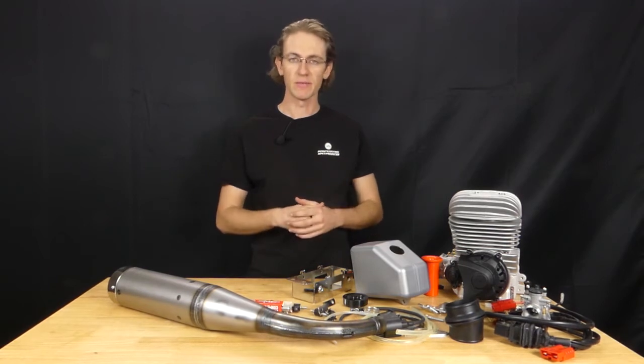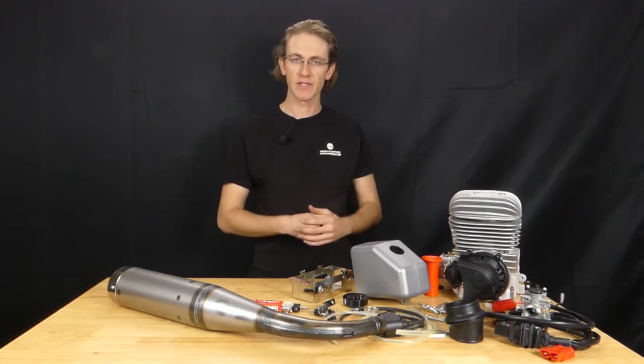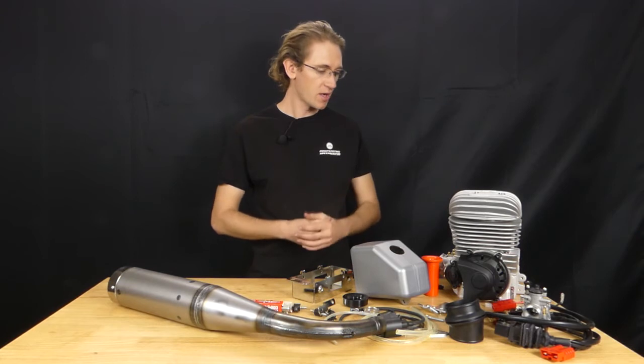There's a little bit of assembly required and we're going to walk through how to put together this engine package on an actual go-kart so you guys can see that before you go and place an order on the Mini-Rock. But right now let's take a look at the engine package.